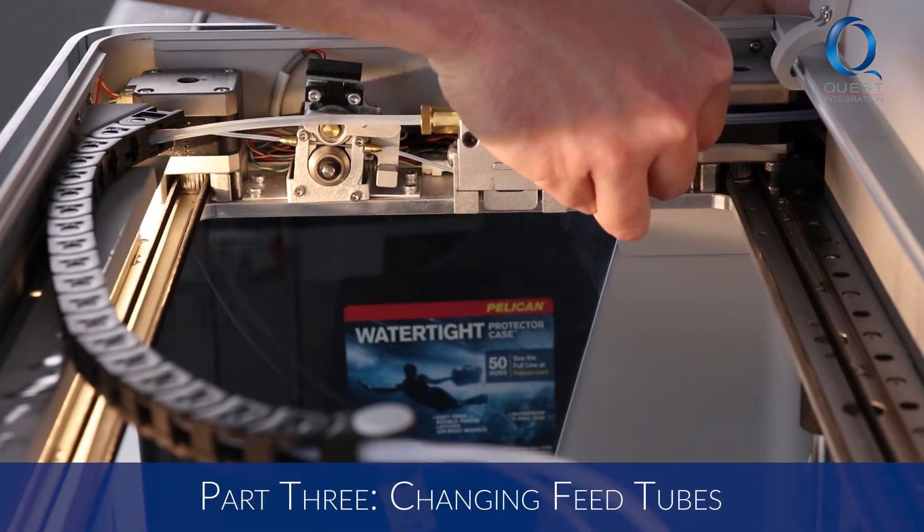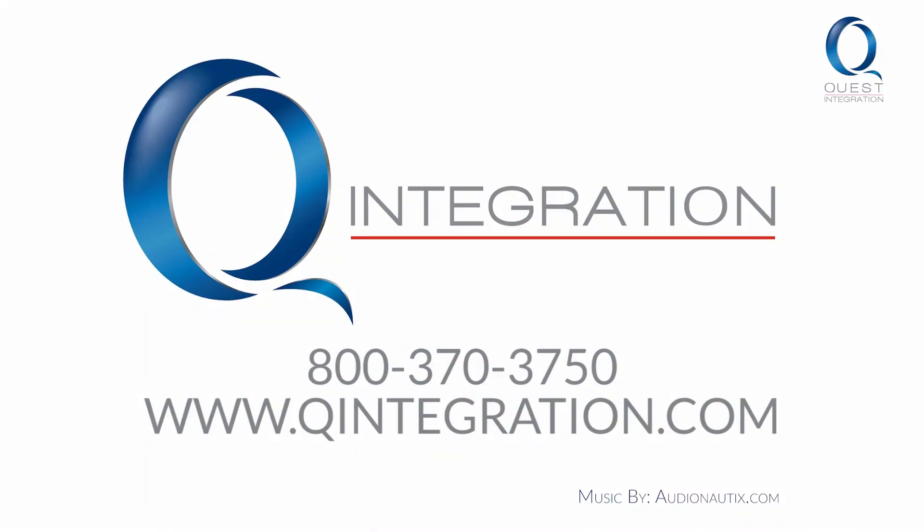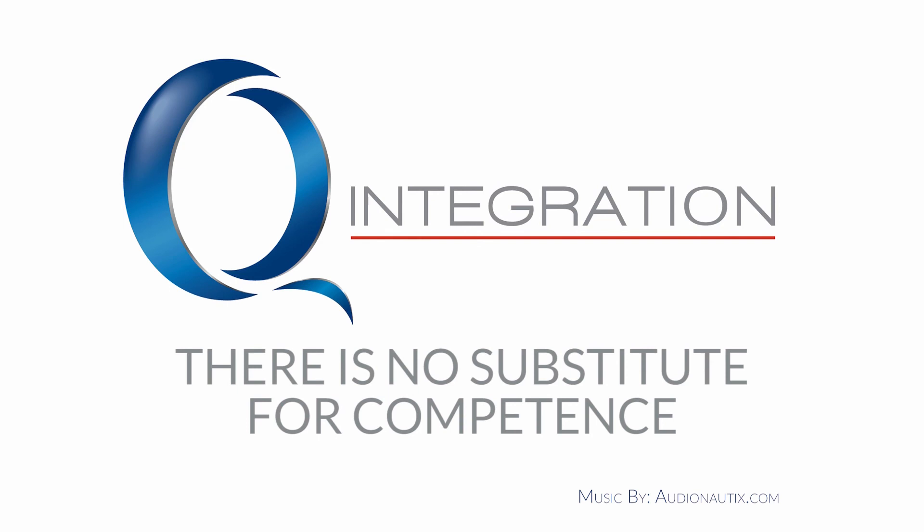Part 3 of the extrusion system maintenance will explain when and how to change your feed tubes. Head to our website in the description for links to the support documents for further instructions. We also offer support plans for all our Markforged printers — contact us for help.